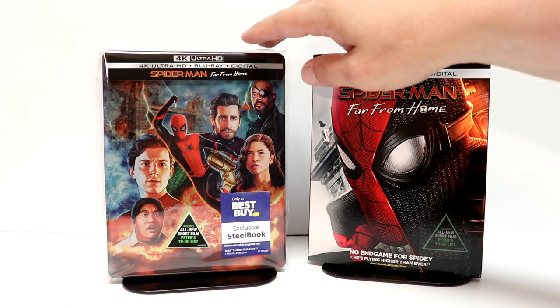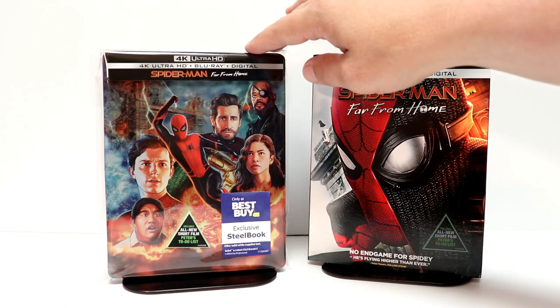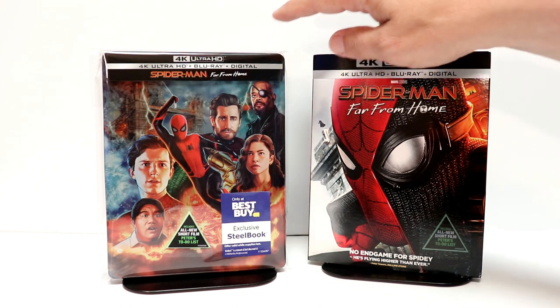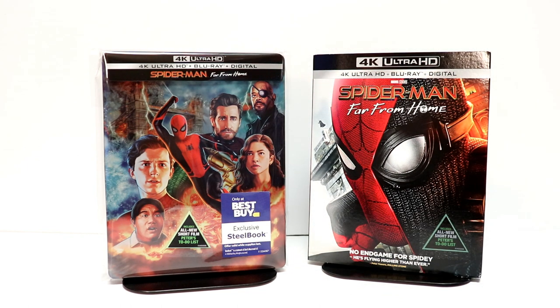I've gone ahead and placed my steelbook inside this protective bag. This will help prevent any more smudges on the glossy steelbook and from also getting scuffed up on the shelf. I do have a link below if you'd like to check that out — that's where I get these bags from Amazon.